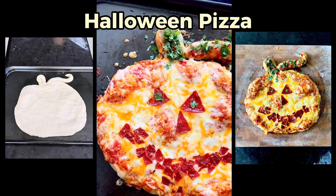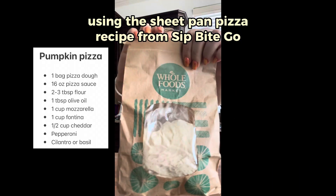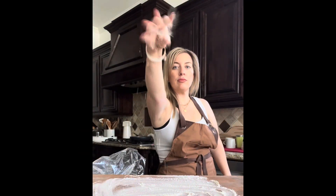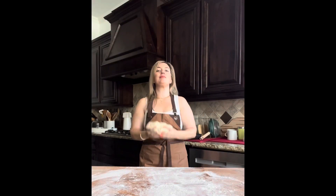Hey there! Today I'm going to walk you through how to make this super cute Halloween pizza. It's a pumpkin-shaped pizza, and basically you're just going to take the Sip Bite Go recipe for sheet pan pizza and use some of the tips from today to make the pumpkin shape. So first, you need to start working with that dough.